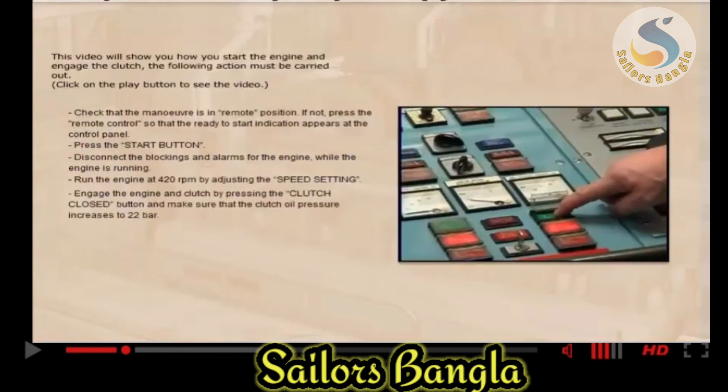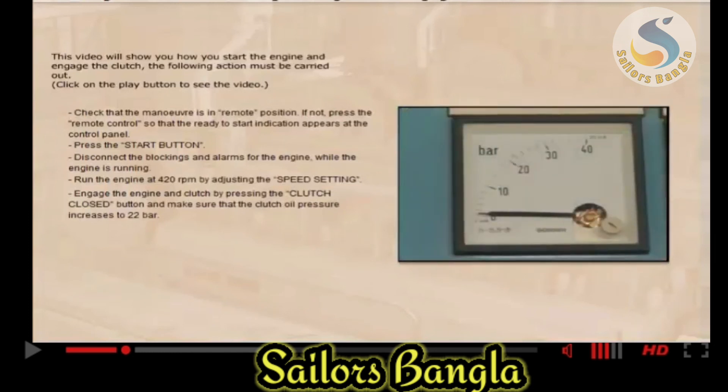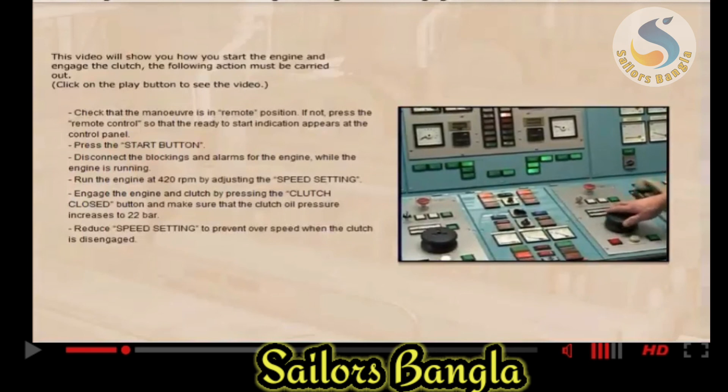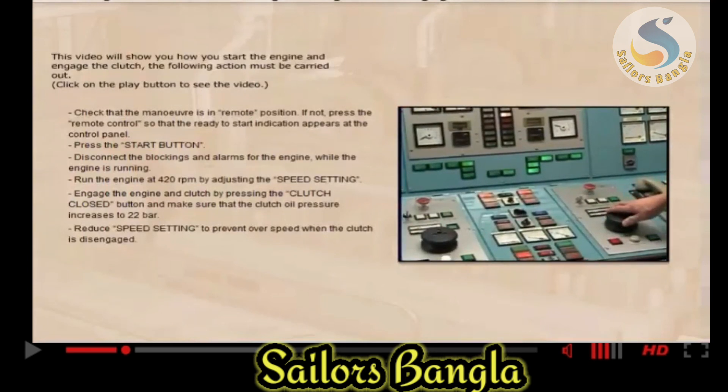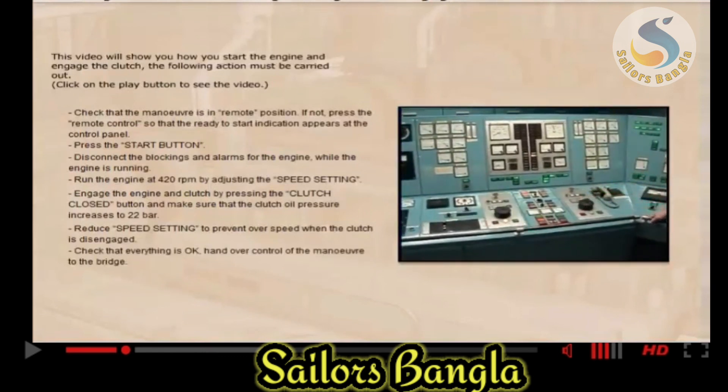Engage the engine and clutch by pressing the clutch closed button, and make sure that the clutch oil pressure increases to 22 bars. Reduce speed setting to prevent overspeed when the clutch is disengaged. Check that everything is OK and hand over control of the manoeuvre to the bridge.